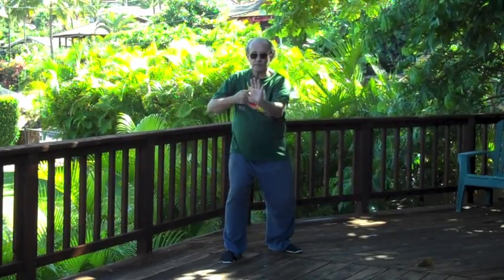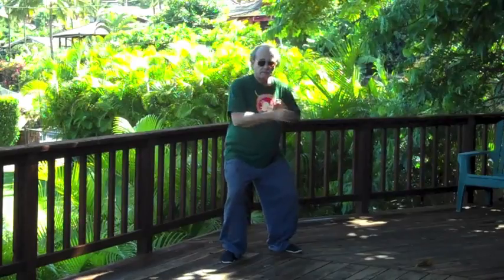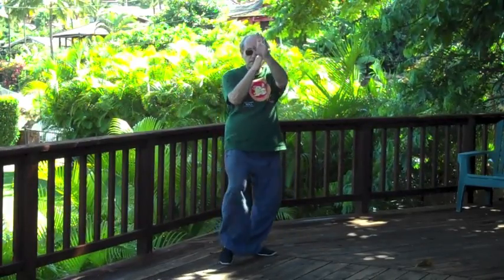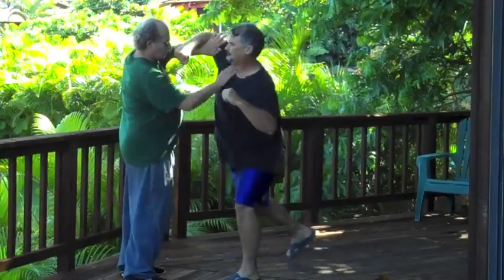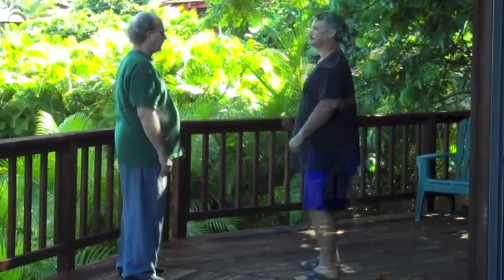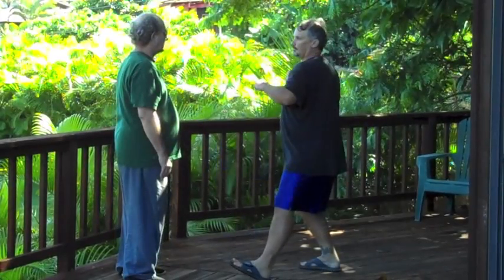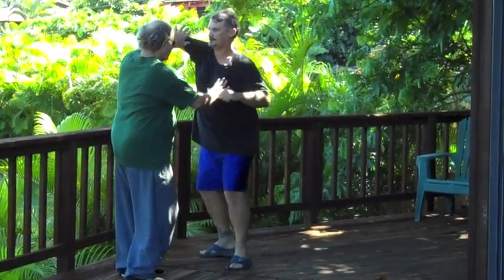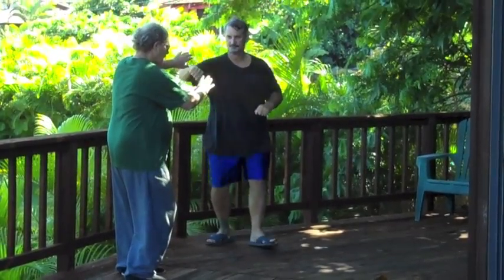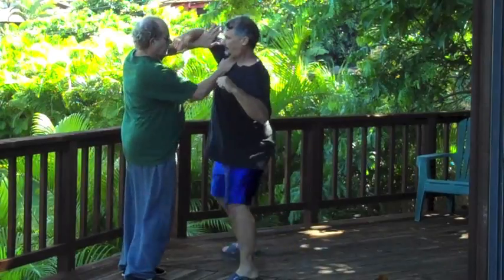Notice both sides of the body have a rotation.